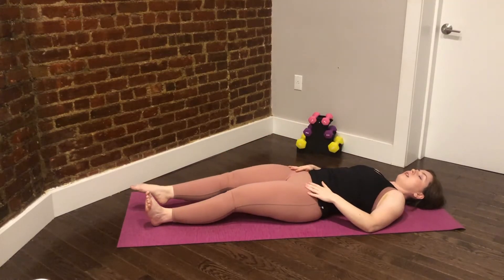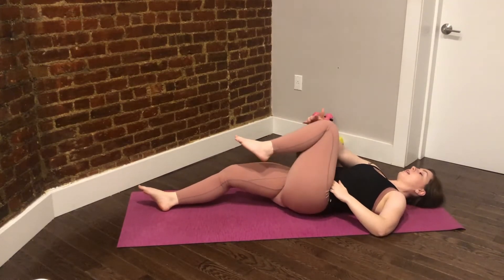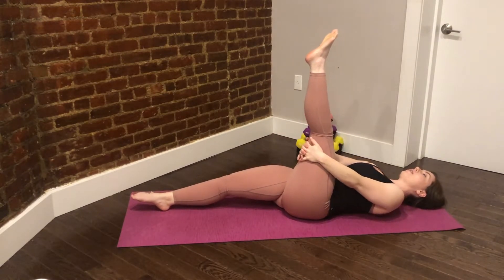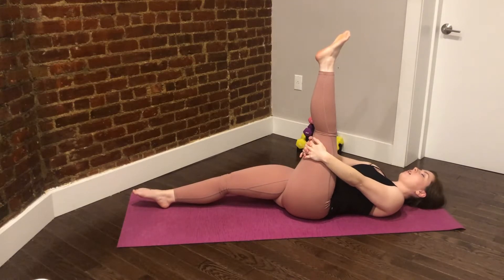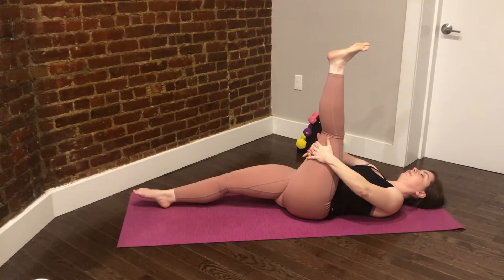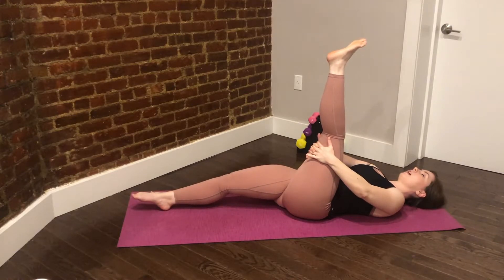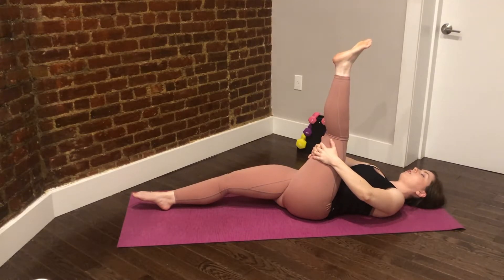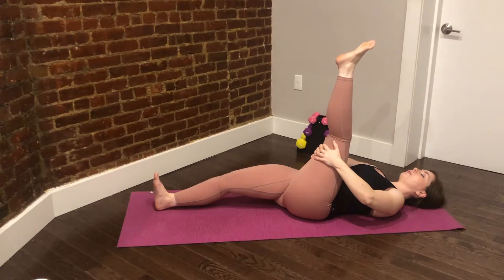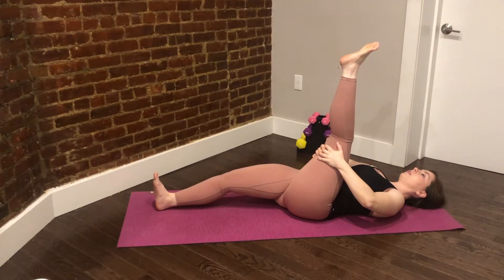Stretch it long. We'll take that left leg in — go ahead and give it a nice big hug. Reach the leg up to the ceiling. Big breath in here, and now exhale, pull the leg towards you for a hamstring stretch. Inhale, tapping into that breath again, and exhale — try to relax everything as you stretch this leg. Inhale, and exhale, pull it toward you.